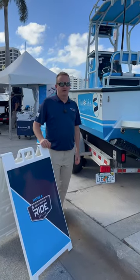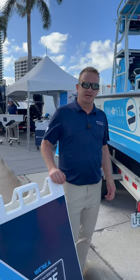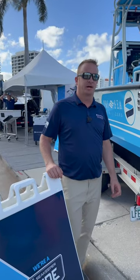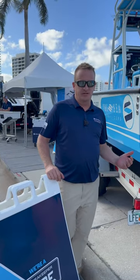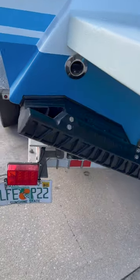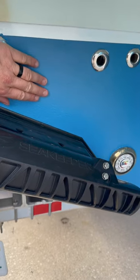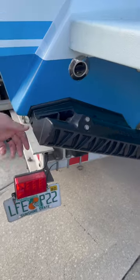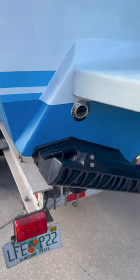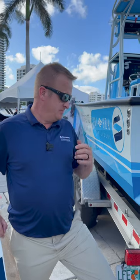If you already have trim tabs installed on your vessel and reach out to us, we would ask you for a photo of your transom, just to get an idea of what's going on there — what kind of tabs you have and how they're attached. This vessel here did have traditional trim tabs. We took them off; the actuators used to mount right in about here. We filled those holes, and then the Seakeeper Ride system adheres to the vessel using Plexus or SideGrip, which are super high-strength glues used in boat building.